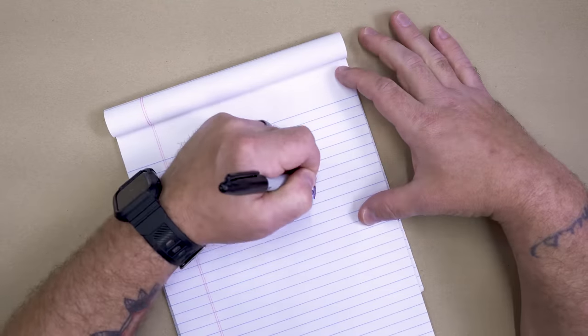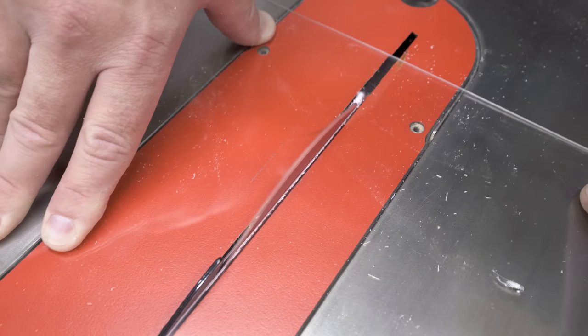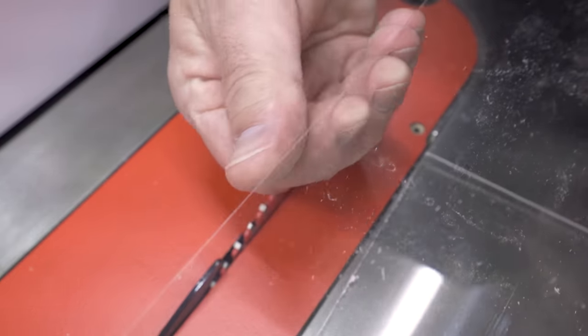TCG, or triple chip grind — with this type of blade you have one tooth with chamfered corners followed by an FTG raker tooth. The chamfered tooth essentially scores the material and the flat tooth takes out the remainder. While these blades can definitely be used to cut wood, they really excel at cutting dense or brittle materials like plastic or non-ferrous metals.